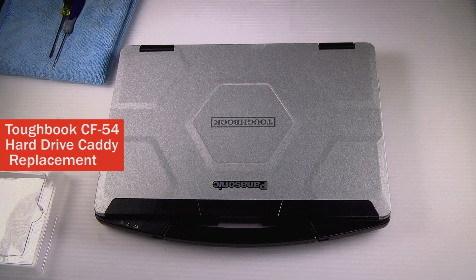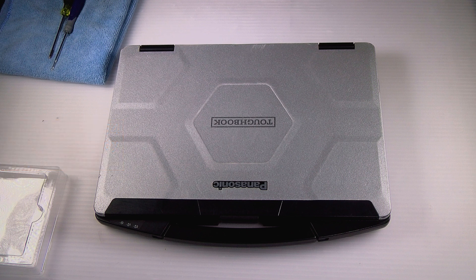Hi, this is David from Bob Johnson's Computer Stuff, back with a fairly simple replacement: how to replace the hard drive and SIM card in a Panasonic Toughbook CF-54.